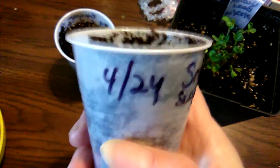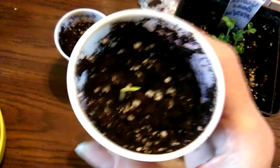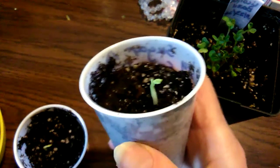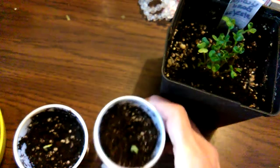Now these are the peas that I planted on the 24th — today is April 29th, 2020. I noticed they sprouted yesterday, so that's just one out of — I think I put three or four in each cup. I'm not really sure, I don't remember.